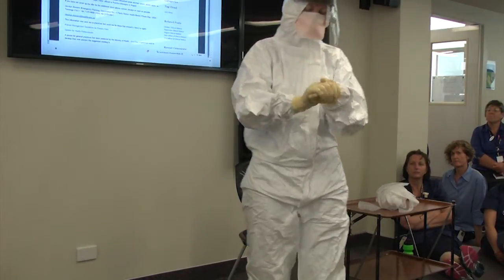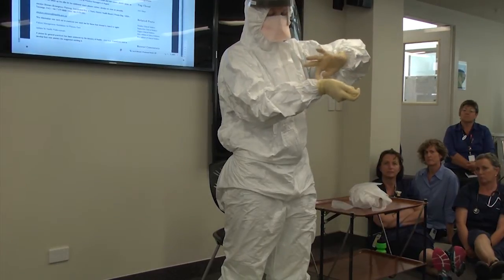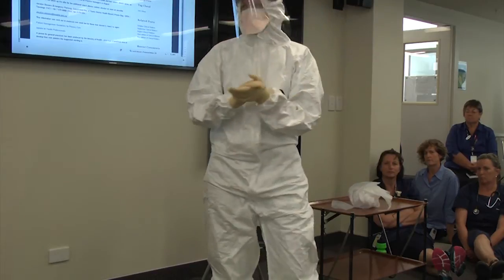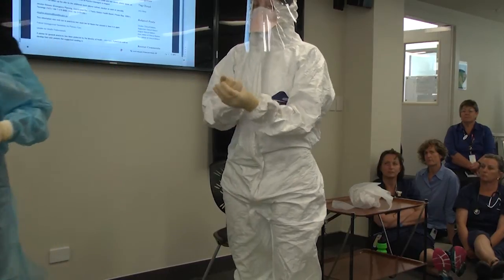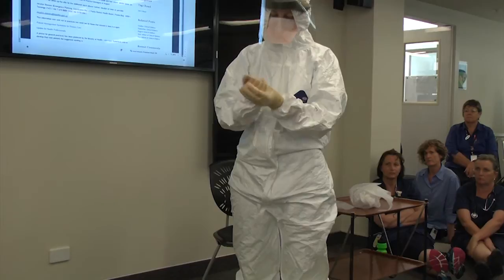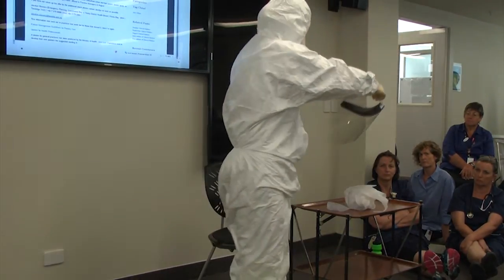Kate, I'd like you now to remove your outer gloves, rolling them inside out. Now we will remove your facial gear. Take your face shield — I'd like you to bend slightly forward. Take your face shield by the back, pull it up and over and away from you, and discard your face shield.